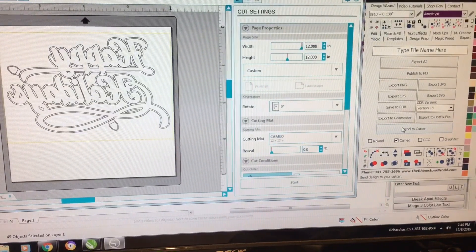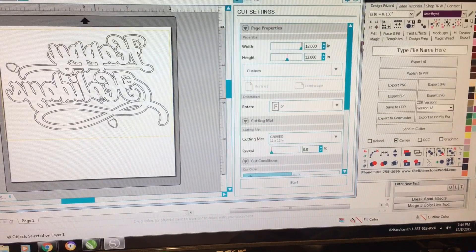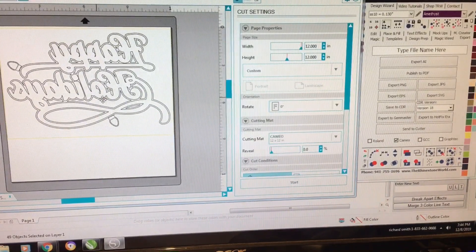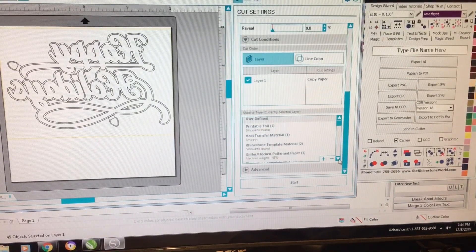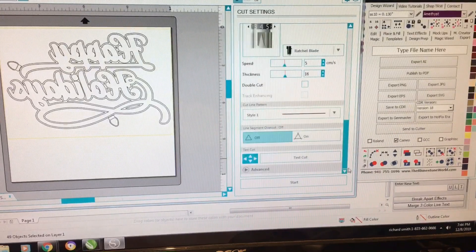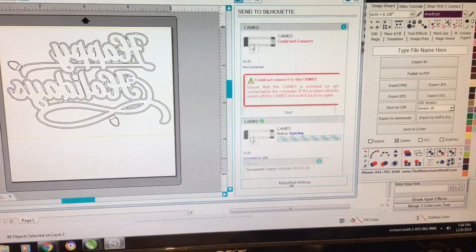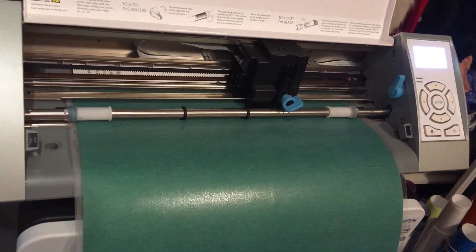Now here we are in Silhouette. Of course, I'm using my Silhouette Cameo for my cutter. The design came in, so all you have to do is set it up for the type of material you're using, which I'm using glitter vinyl. You find that on your cutter, and as soon as you hit the setting for glitter vinyl, all the settings will come up for you. Then we send it to the cutter.